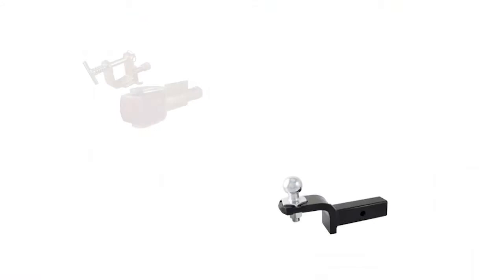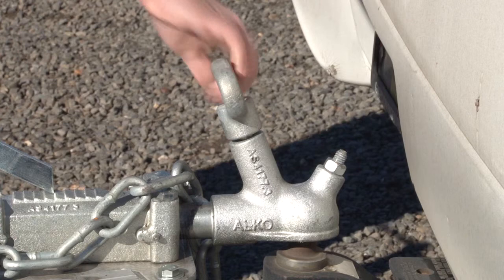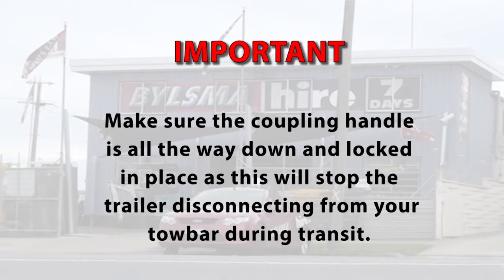Make sure your vehicle has the correct tow bar and ball connection for the trailer you are about to tow. Always make sure the coupling handle is all the way down and the holding clip is closed and preferably secured with a pin. This will avoid the trailer disconnecting from the tow bar during travel.